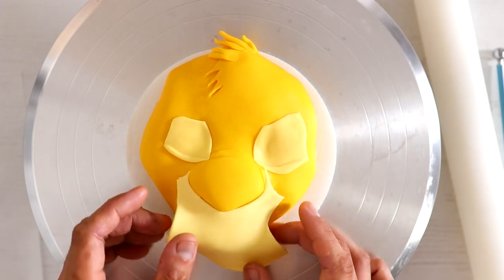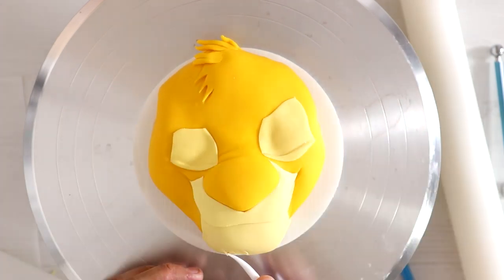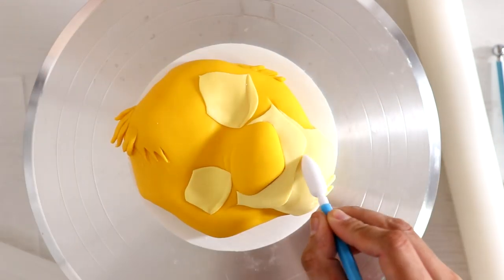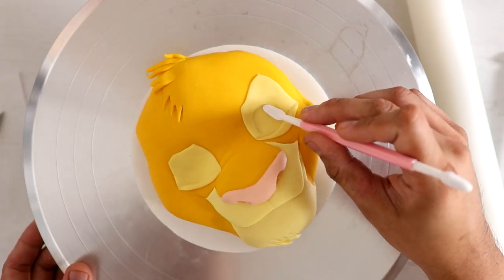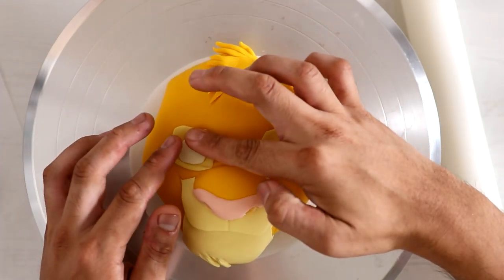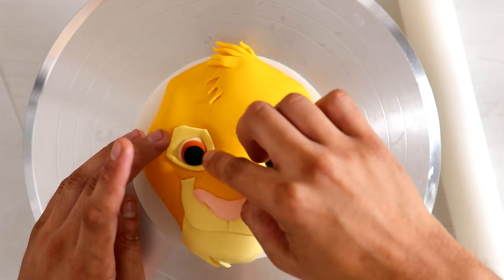For all these colors, I rolled out yellow fondant and then added a little bit of orange food coloring to get that Simba orange, because it's not completely yellow. Whenever I'm creating an iconic character, I always make sure I get the color palette just right. Before I learned how to match colors, I threw away a lot of fondant. I wanted his eyes to have a circular shape, so I'm adding little balls of fondant so that when I add the eye fondant, it creates sort of a half dome shape.